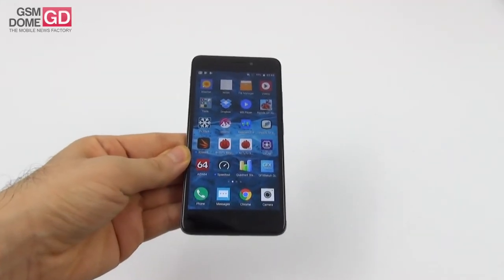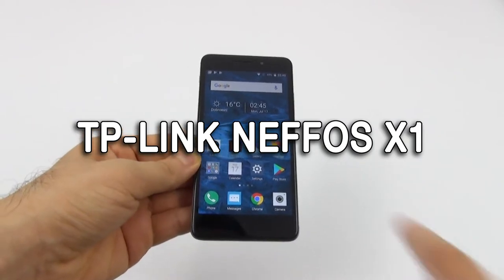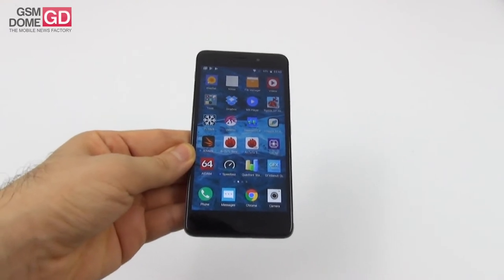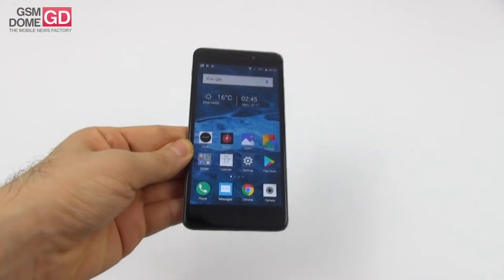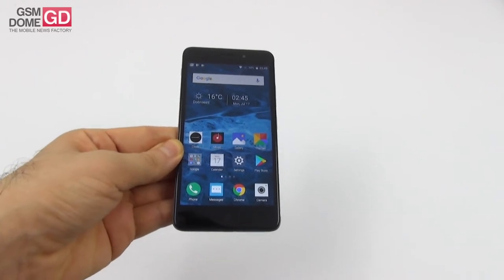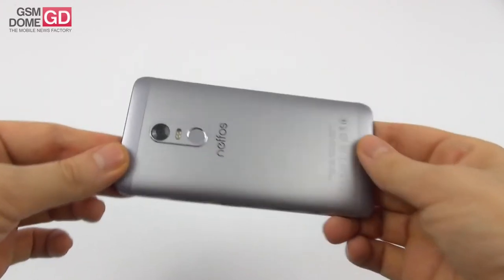Hi guys, this is GSMArena.com and I'm here with the review of the TP-Link Neffos X1 handset. This is a mid-range metal phone on a budget. We've already reviewed the TP-Link Neffos C5 Max so we're familiar with the brand. This one was unveiled last fall and it's priced at around $200, maybe less. As you know, TP-Link is the biggest router maker in the world, so their name commands respect.